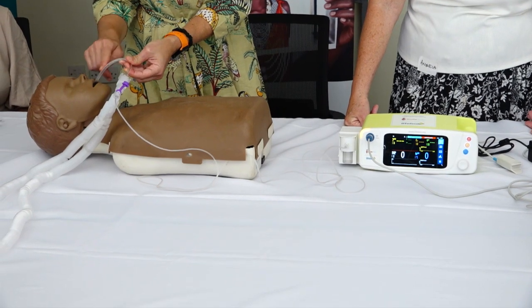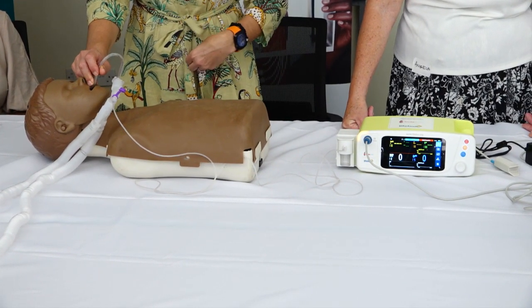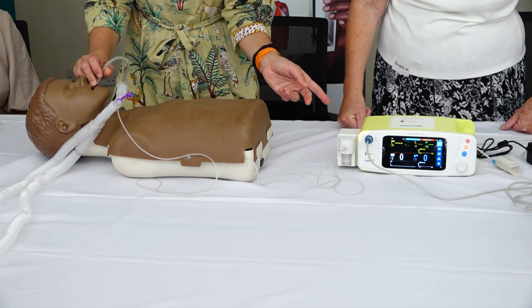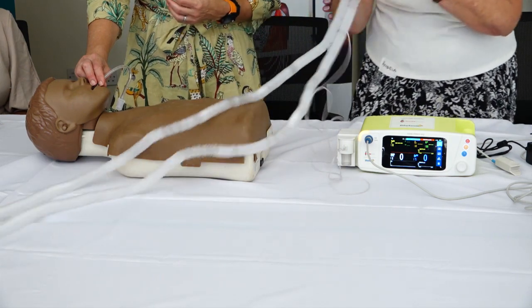If by chance this tube is in the wrong place and ends up in the tube that goes to your stomach or the esophagus, then there'll be no carbon dioxide in the tube, and so you won't get a tracing or a number. So you can very quickly recognize that.